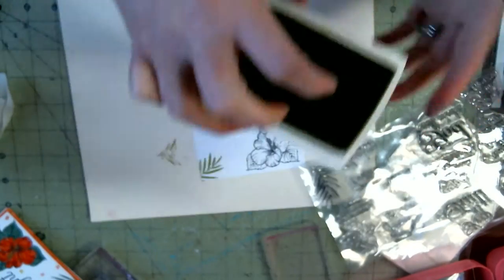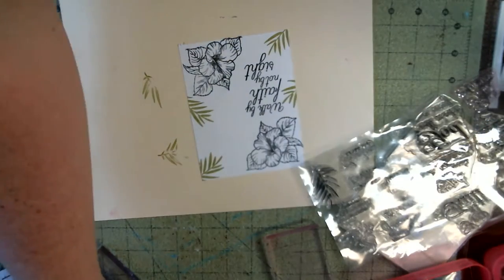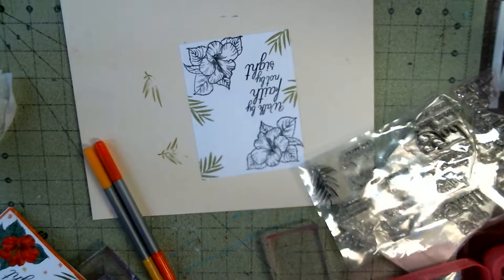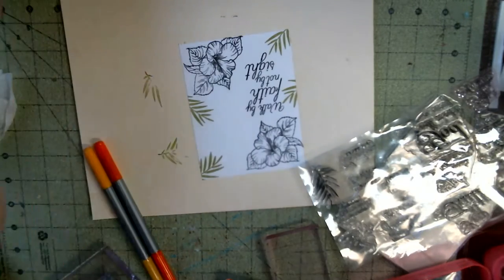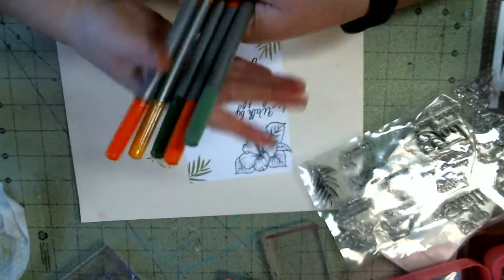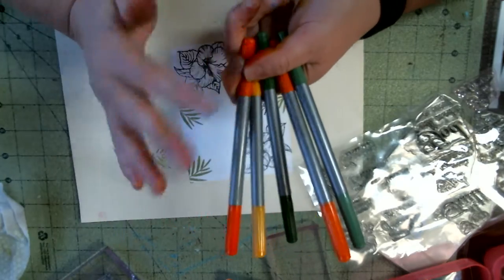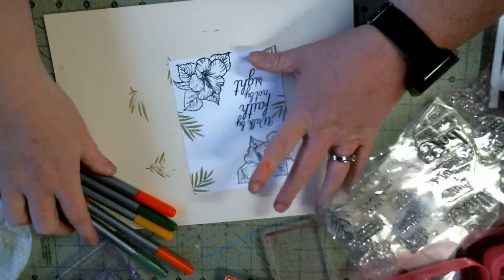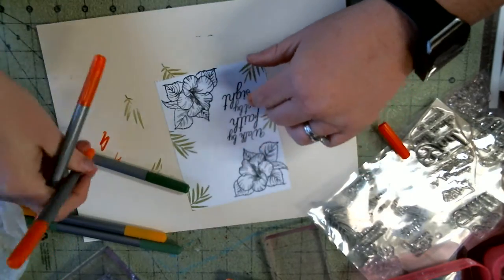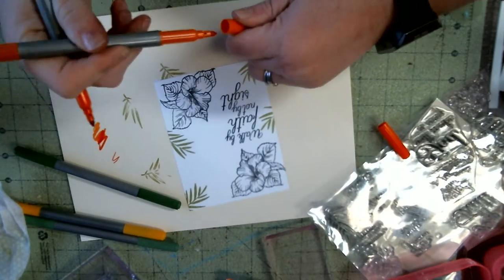In a video over the weekend, I mentioned showing y'all how to blend with these cheap markers from Leisure Arts. You can get 60 of them at Walmart for like 10 bucks. They're pretty nice little markers. They're cheap, but I have figured out you can do with them what you can do with Copics or Spectranols. That made it even better for me because I'm always looking for cheaper ways of doing stuff. And they blend — you can tell they blend.